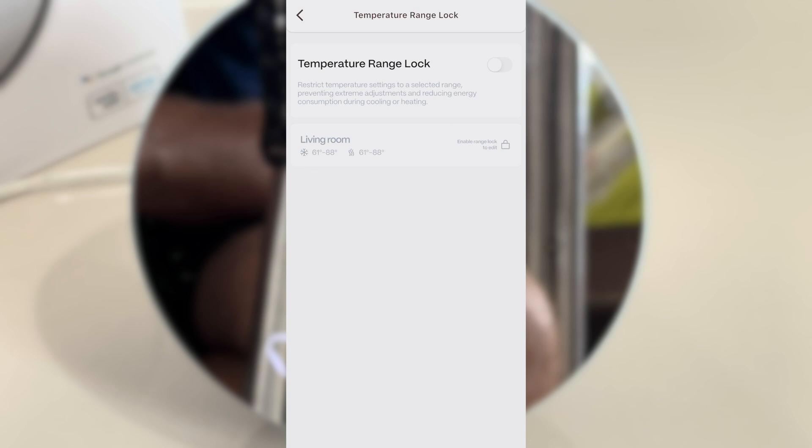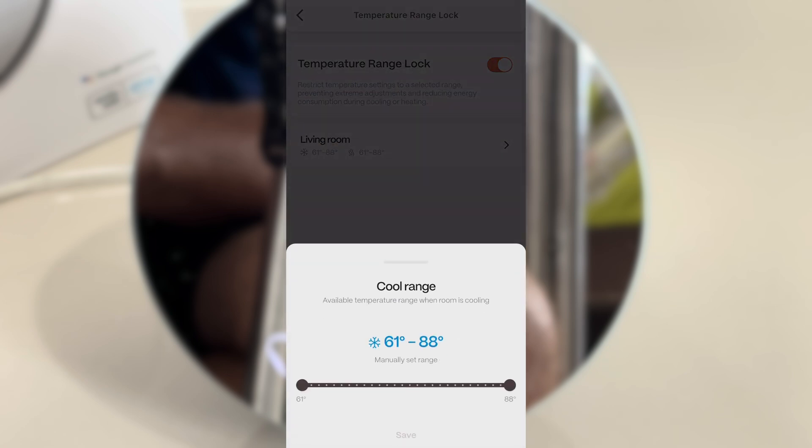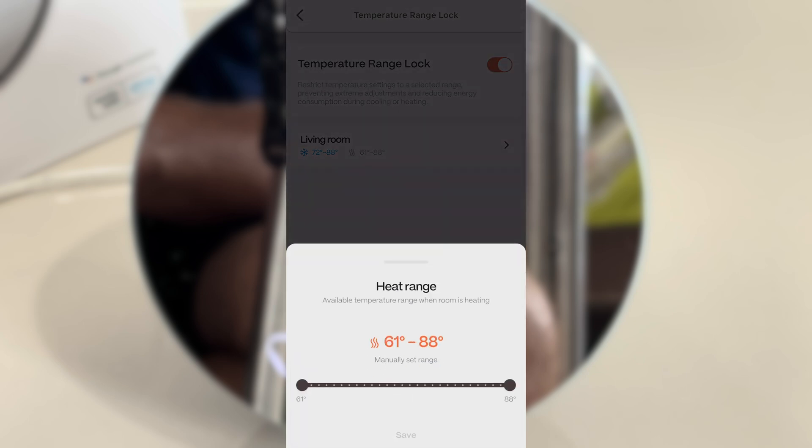If you have children in your household that tend to crank down the temperature to ranges where your electricity bill is just exploding, you can limit the temperature range that they will be allowed to set — both on the app and on the unit located in the room. For example, I'm going to set the minimum temperature to 72 degrees Fahrenheit. If you use your split air conditioner for heating as well, you can set that range here too.